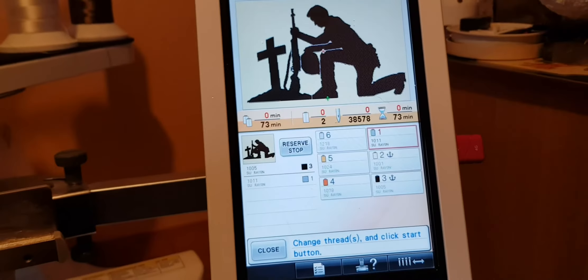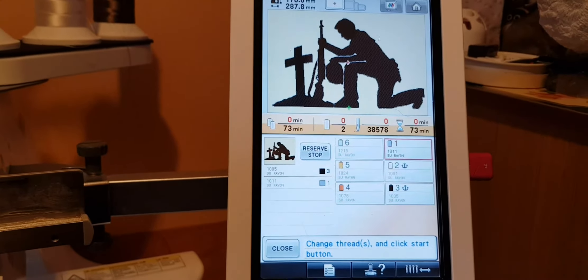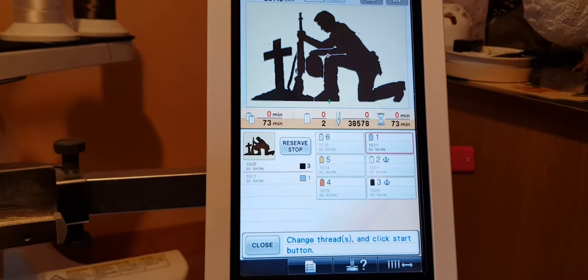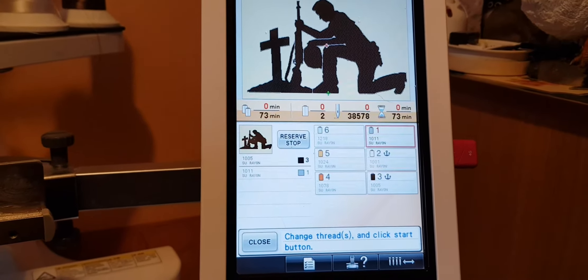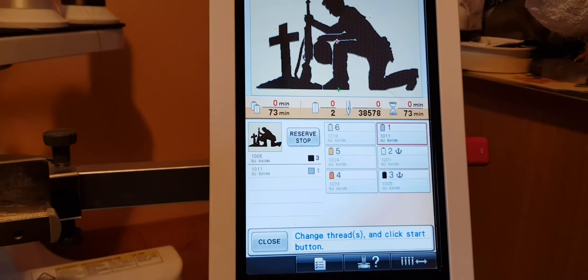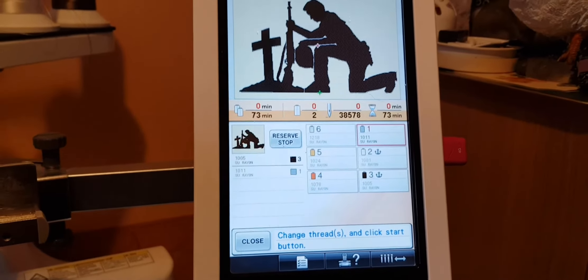As you can see, the machine is now all set to go. What we've got to do now is actually get the hoop set up and sort it out, and we'll show you doing that.